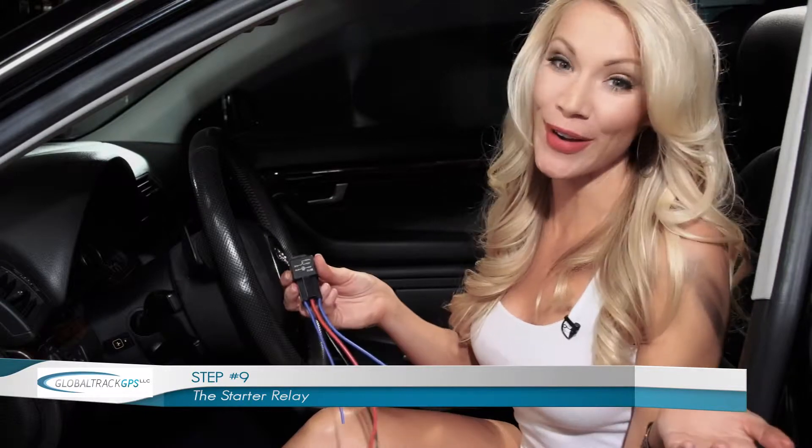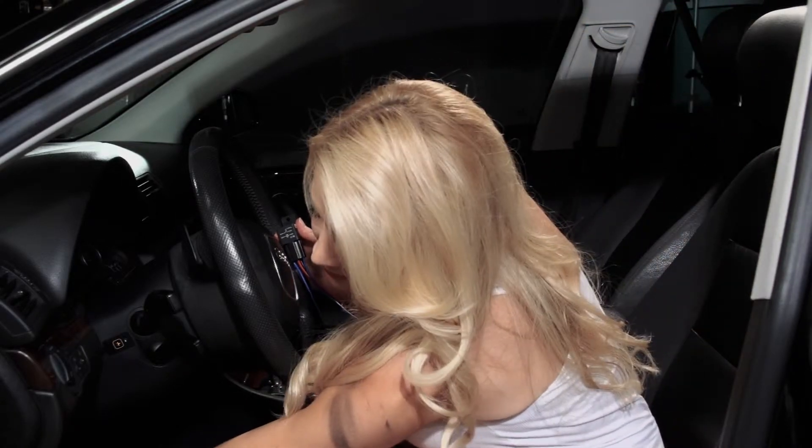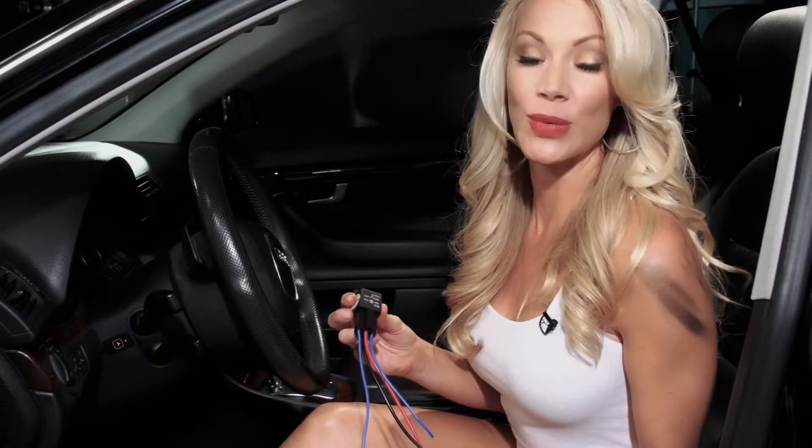The starter relay is what connects the wire harness to the vehicle's starter circuit. For starters, we're going to locate the vehicle's starter circuit, which in this vehicle is right about here. Next, we'll want to find a spot along the circuit where we can place our relay. Once we've found that, cut into the circuit.